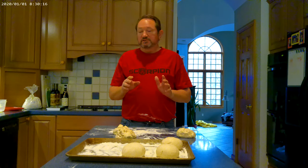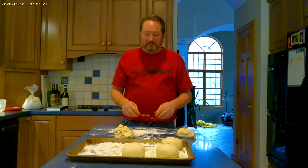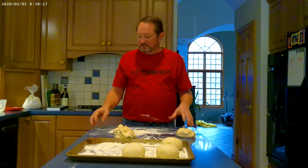Then it will sit for six hours or until you're ready to start cooking. If it's later than that, that's fine — it doesn't matter. When we come back, I'll show you how to hand stretch the dough, and that's the final process.